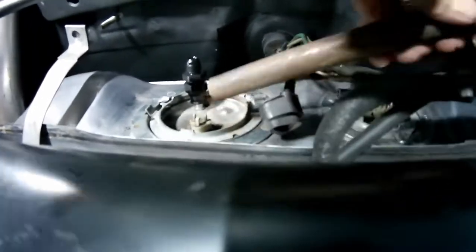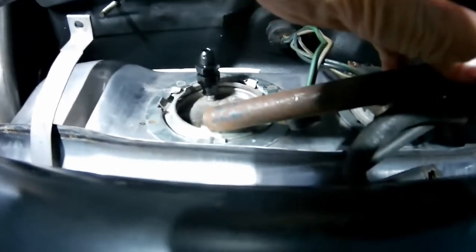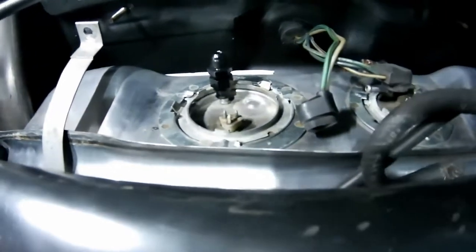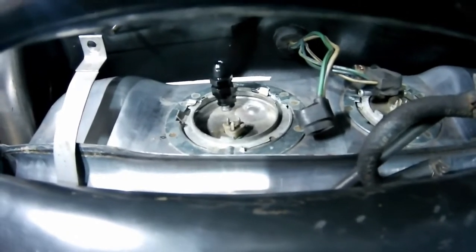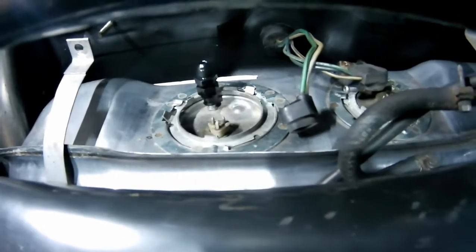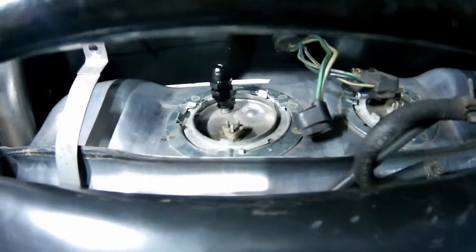To put the flange on, I use a hammer and punch to spin it. Keep in mind you want to use a brass punch, because if you get a spark and you've got fumes, you're going to have an explosion. So definitely use a brass punch. I didn't have to because this is a new tank — there's no gas fumes anywhere, so I'm fine.